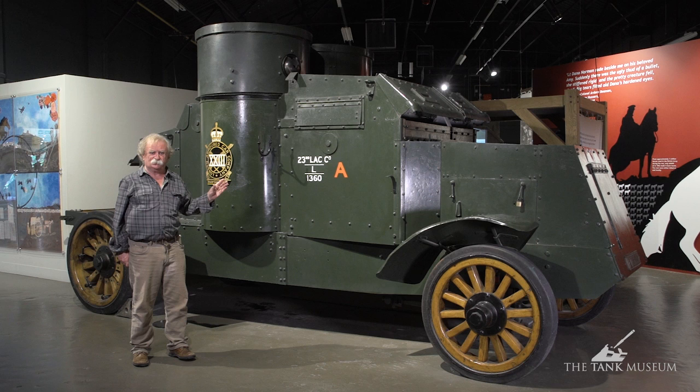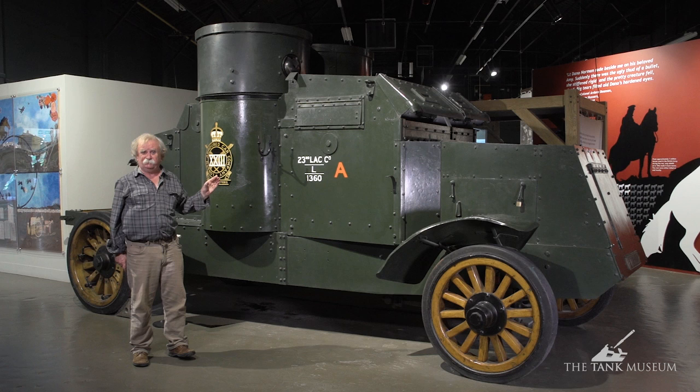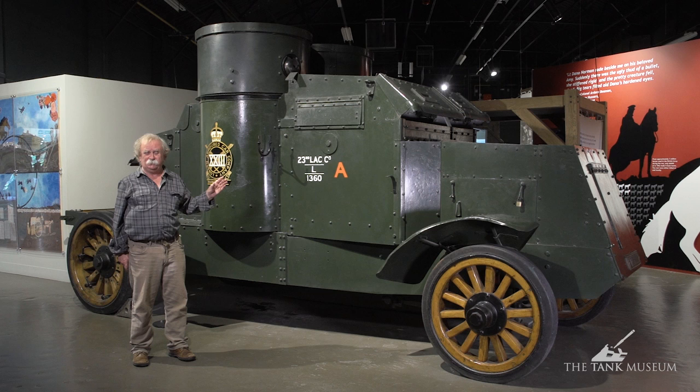The British Army had stocks of Peerless lorries — it was the Peerless Model TC4, built in Cleveland, Ohio — and they were shipped over here and used extensively by the British Army. So what they decided to do was fit armoured hulls to a hundred of the chassis.